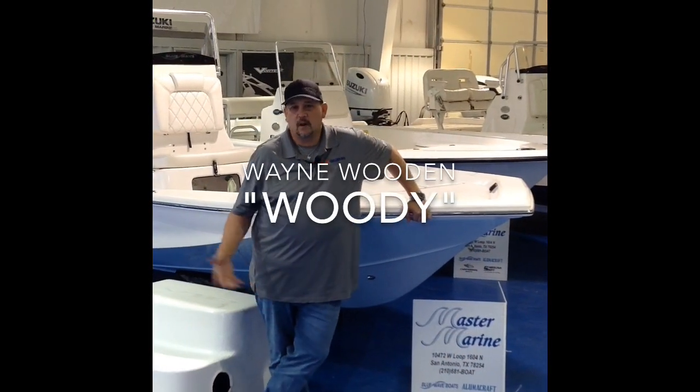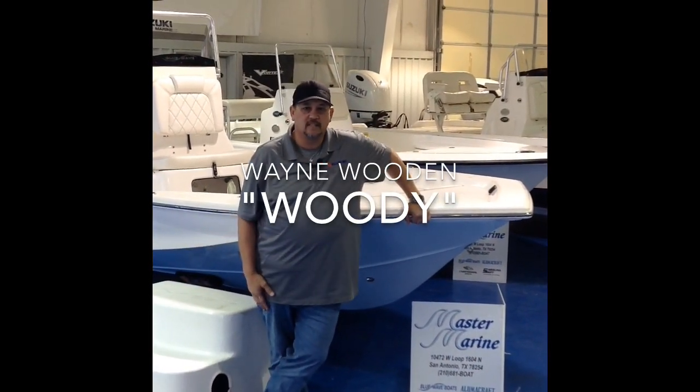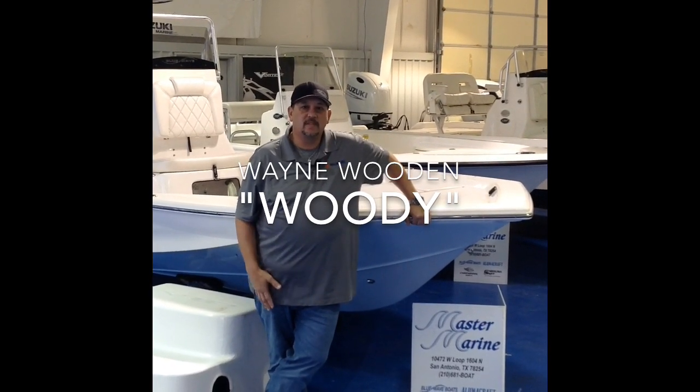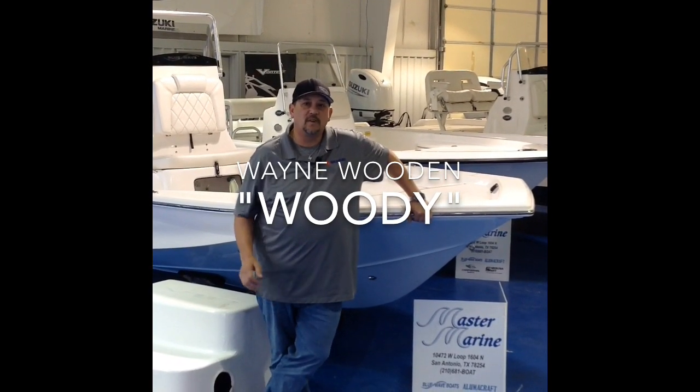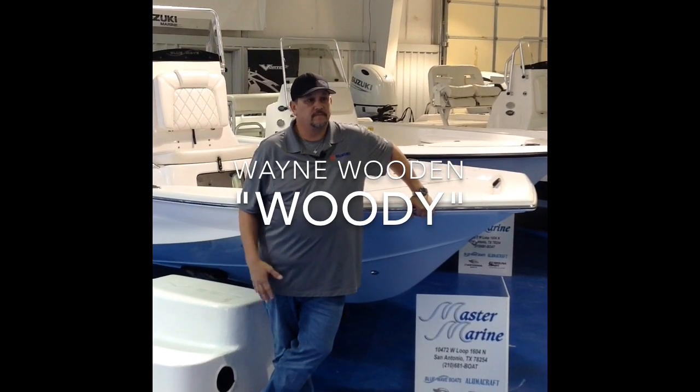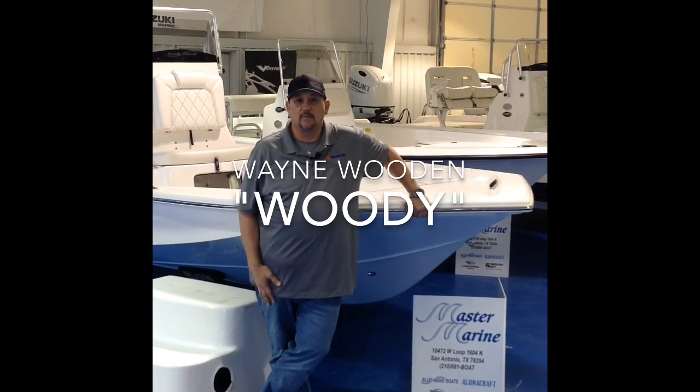I'm Wayne Wooden here at Master Marine. Some people call me Woody — you might see me on Facebook or Craigslist. I'm going to go over this 22 STL Blue Wave boat with you. But first, let me tell you about our business. We just celebrated 25 years here at Master Marine. Blue Wave's been around over 31 years in business. That's a lot of experience with boats right there.